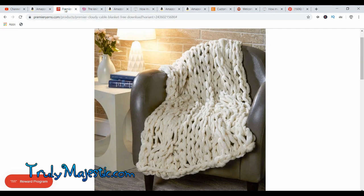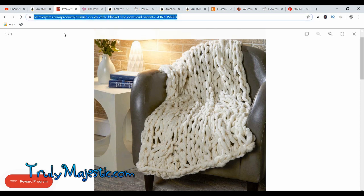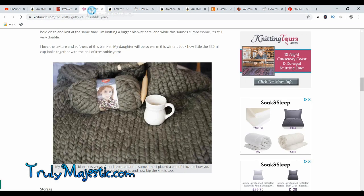I will have all the links to all of these yarns in the description. Many of them are affiliate links, some of them aren't, and if you ever choose to buy something from Amazon through an affiliate link it does help me — I get a small percentage on what you buy, possibly if it qualifies.